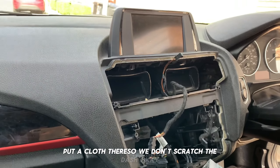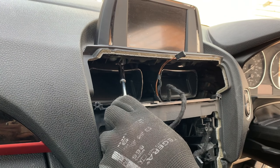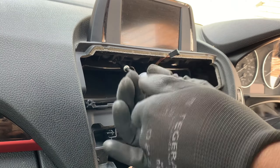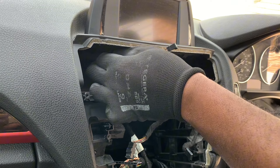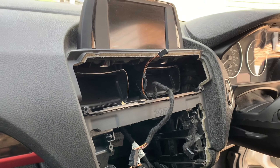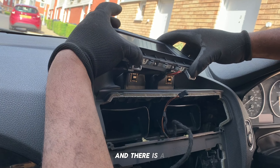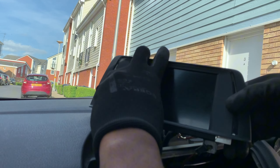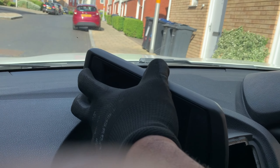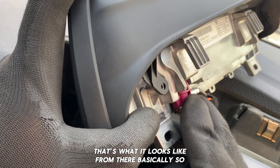Don't scratch. There goes a little piece up. This can now attach to the binder and there is a C66 cable. That's what it looks like from there basically.